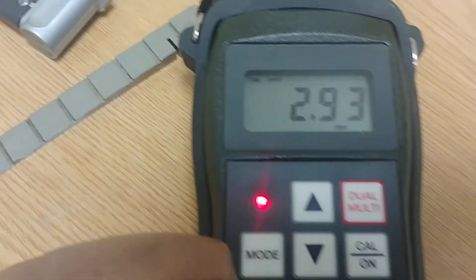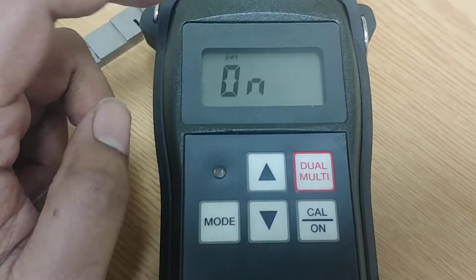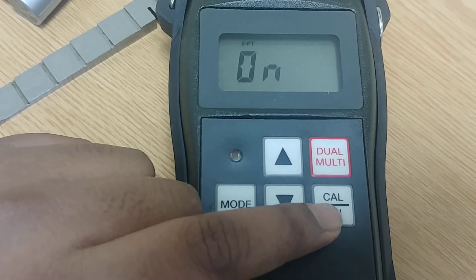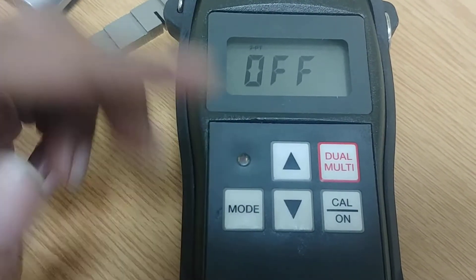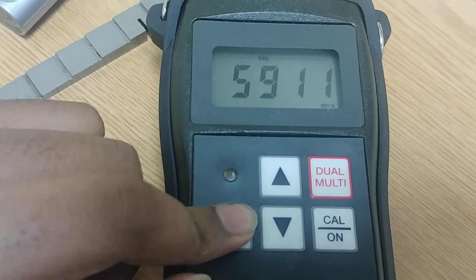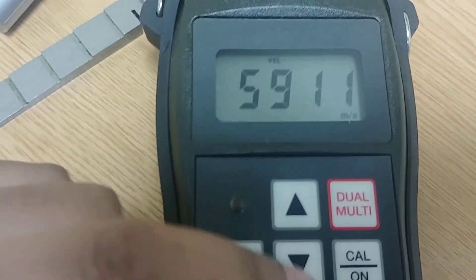The same thing can also be done using one-point calibration. First, switch off two-point calibration: press mode until you see 'two point is on', then press calibration and use the arrow key to turn it off. Now if I press mode again, I'll see the velocity — this is the velocity calibrated by the two-point method. I can change it by pressing the calibration button.